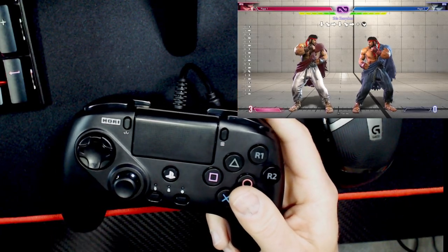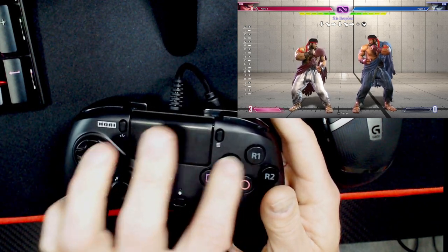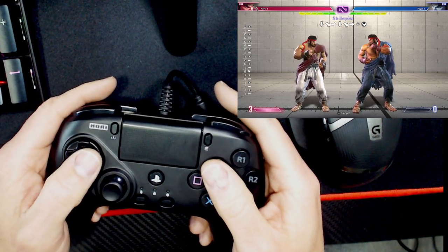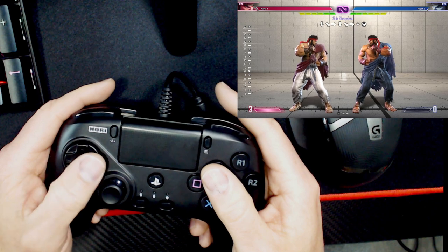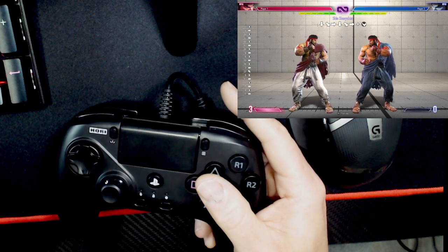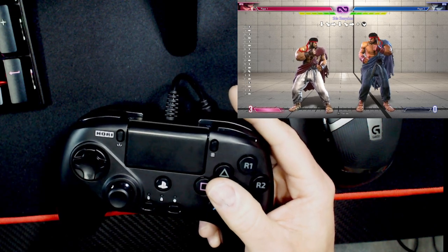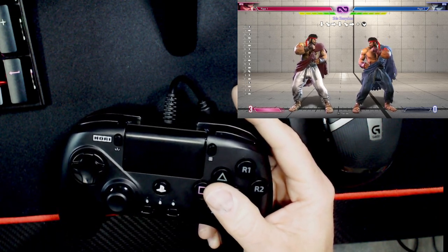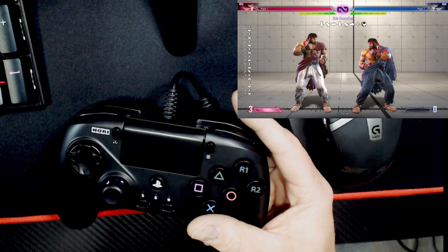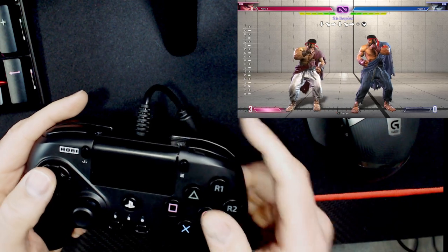When we talk about Street Fighter, we really want to focus in on the D-pad and what I'm doing, as well as when I'm pushing the face buttons. For example, with a Dragon Punch — I've gotten a few messages on Twitter about people dropping their inputs, not getting the Dragon Punch out. Many of you following this channel are Mortal Kombat players, and the inputs in Mortal Kombat are similar in some ways to Street Fighter, but also very different. This is something you need to understand in order to execute properly.